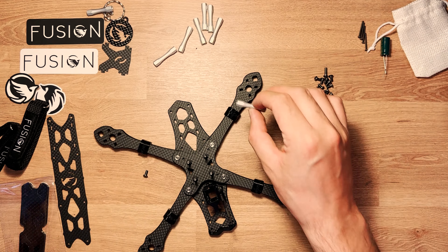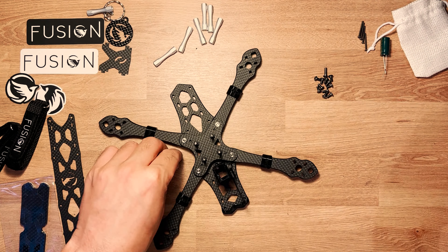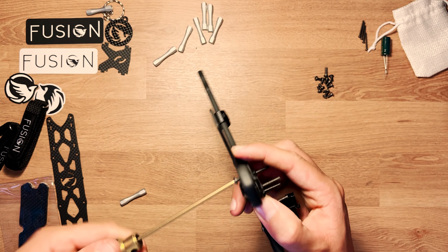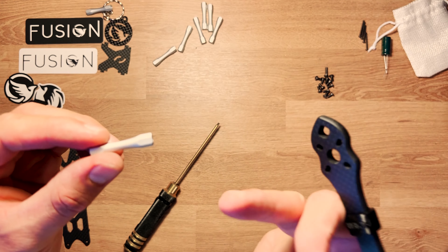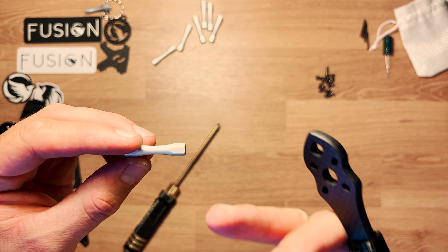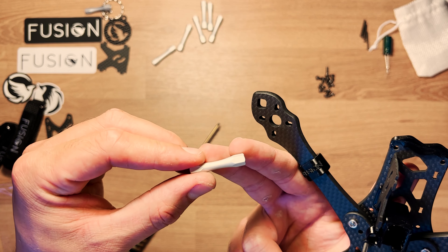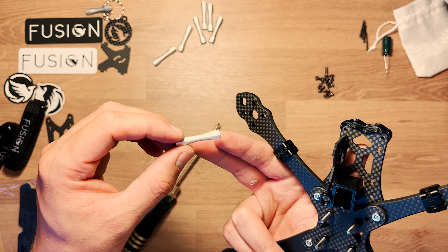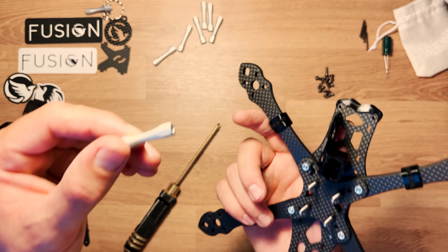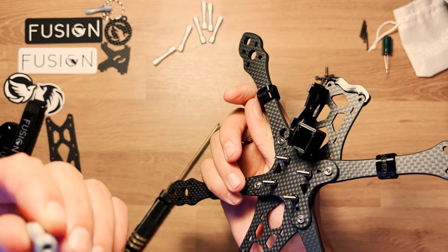On va maintenant placer les entretoises avec les vis de 6 mm, vissées dans le carbone comme tout à l'heure. L'entretoise a une forme hexagonale : si un jour vous prenez un gros crash et qu'une vis est abîmée et impossible à dévisser, vous n'êtes pas obligé d'abandonner votre carbone — il vous suffira avec une clé de 5 mm de tourner l'entretoise pour la dévisser.